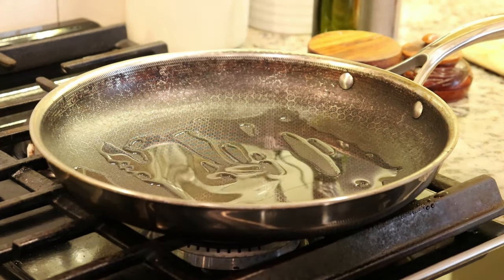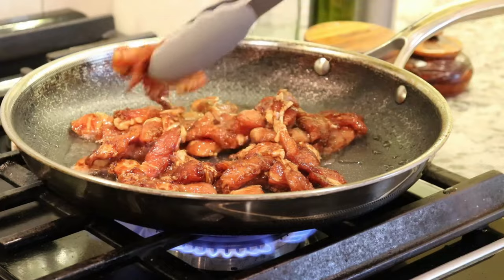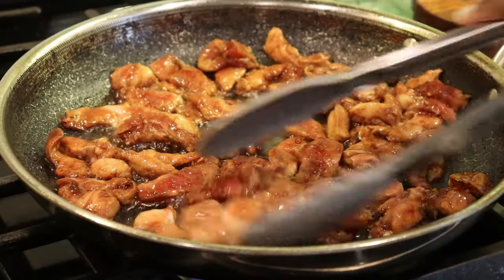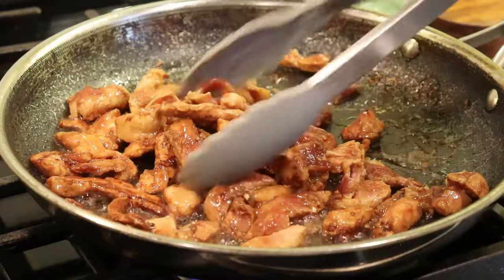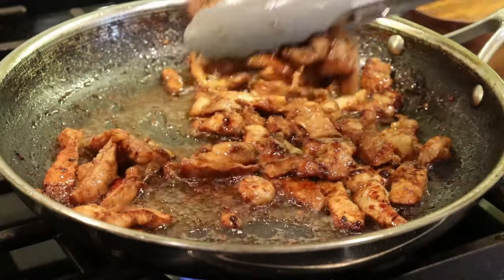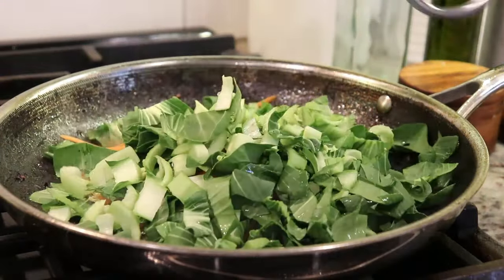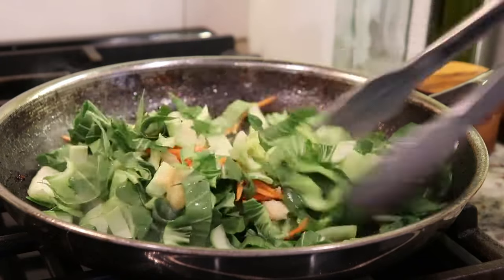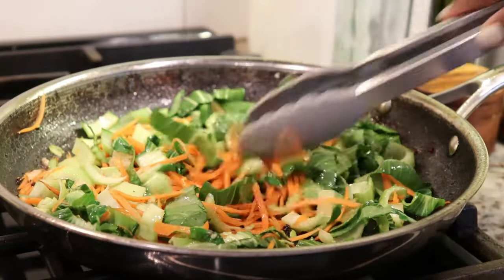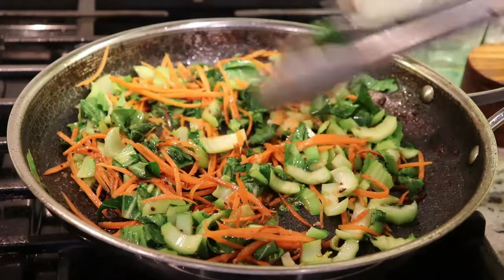As the noodles cooked, I got started on the meat and vegetables. I added oil to a wide frying pan — I don't own a wok but a wide pan works great — and once the oil was hot I sautéed the seasoned pork in one layer so it fries up nicely. Since I sliced it thin it cooks fairly quickly, about five minutes or so. I removed the pork to a plate, then to the same pan added the shredded carrots, bok choy, garlic, and ginger, stir-frying well to coat the vegetables with all the flavor left behind from the meat.